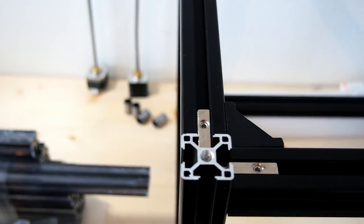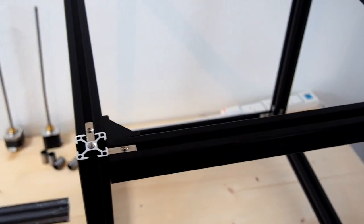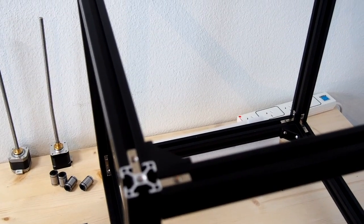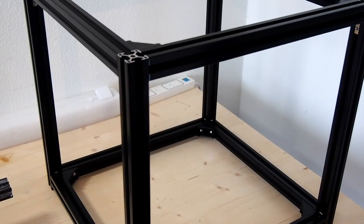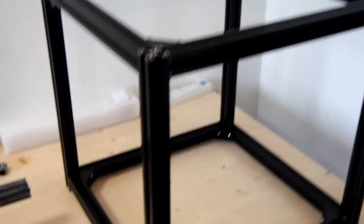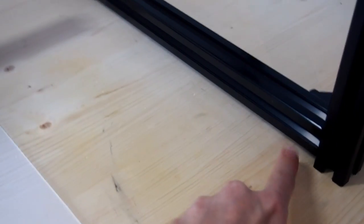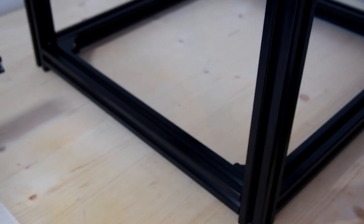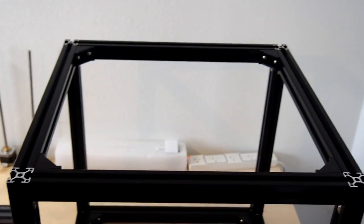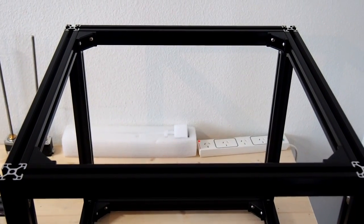I've also taken the opportunity to tap each of the uprights for an M8 foot, which is coming along the way as well, just to give some protection to the tabletop from the sharp edges of the frame. The assembly of the frame is relatively straightforward, with just a few things to take note of. First, the bottom cross-members need to be spaced 10mm off the bottom to allow for the Z stepper motors to be at the correct height. Making sure the frame is really nice and square is also important, as this will affect the quality of the parts coming off the final printer.